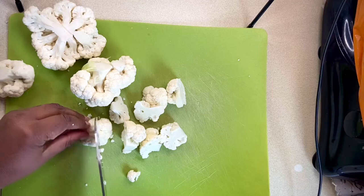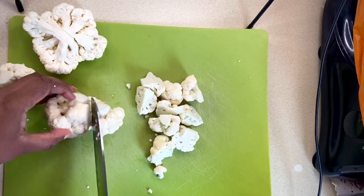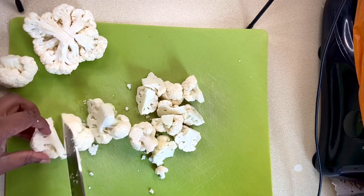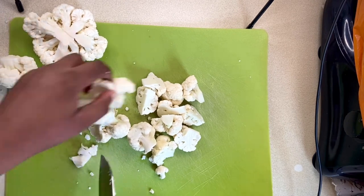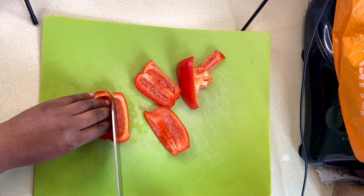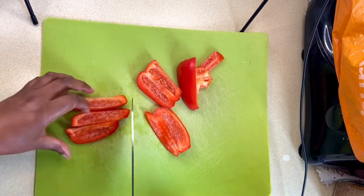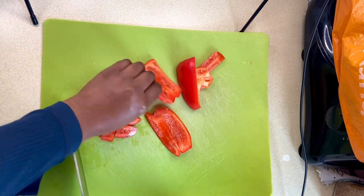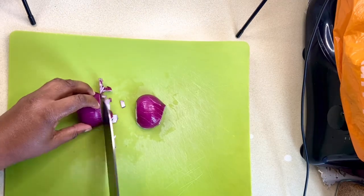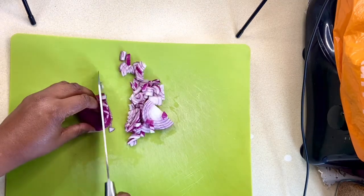I've already preheated my oven to 200 Celsius. I'll take a small cauliflower and chop it into small florets. Next, I've washed one red bell pepper that I'll chop into cubes, and I'll also chop one red onion into cubes.